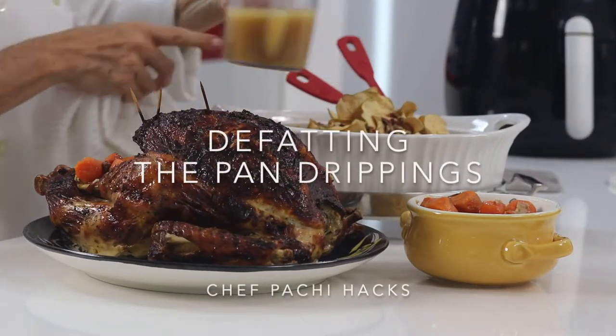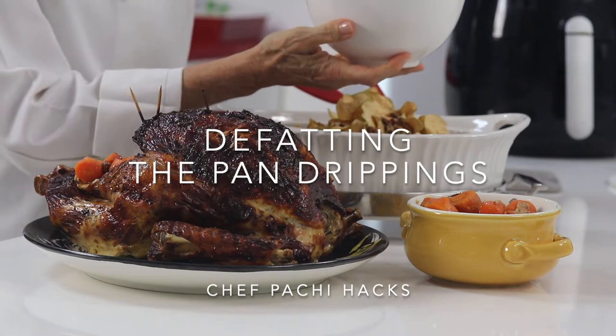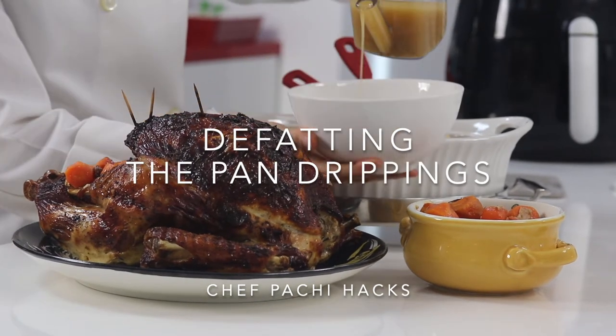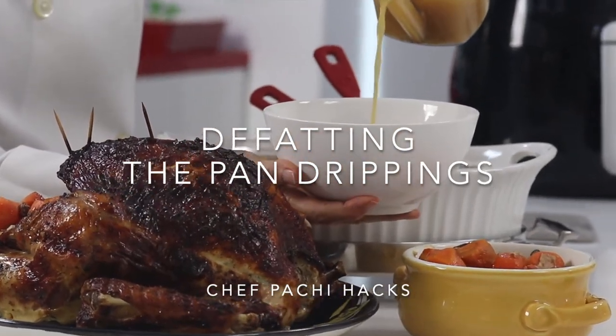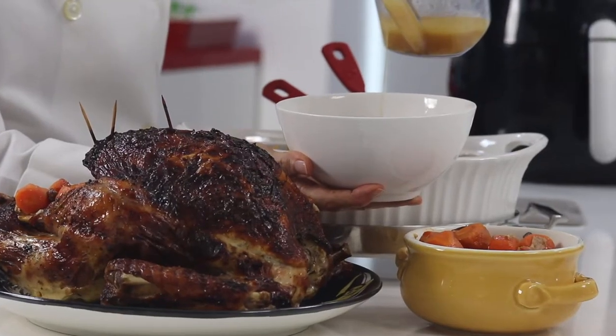How to defat your pan drippings? Easy! Just go ahead, put them in a cup, let them sit for about four minutes and check. All the fat stays at the top — remove the bottom.